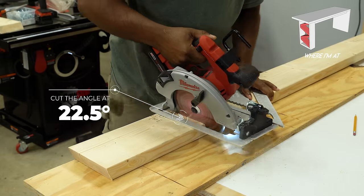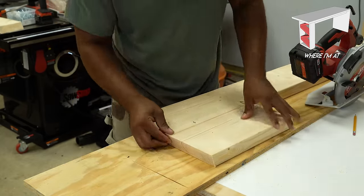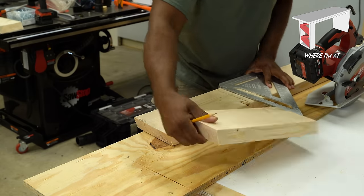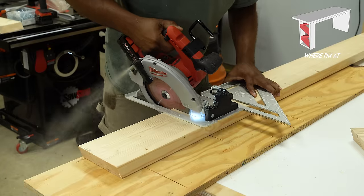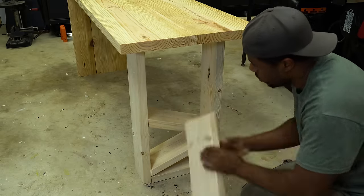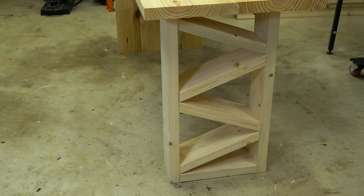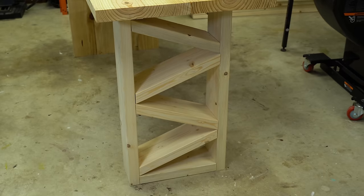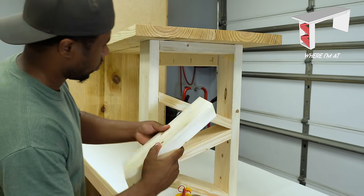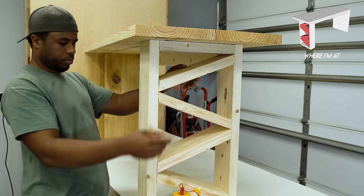First thing we need to do here is cut these at a 22-degree angle. You can do this with a miter saw but I'm going to do it with a circular saw. Overall I think this looks pretty good, so I'm going to just glue these in place. These parts are only decorative so I'm only going to use wood glue to secure these pieces in place.